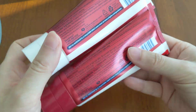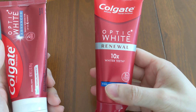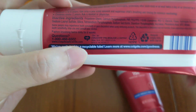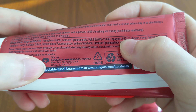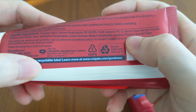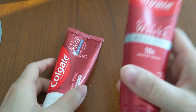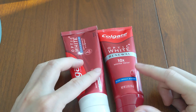Ingredient-wise, the ingredients are actually really similar for both of them. The Advanced has every ingredient the Renewal has, except the Advanced has four additional ingredients. Those four extra ingredients are PEG-12, glycerin, phosphoric acid, and water. Aside from that, all of the other ingredients on here, the Renewal has as well.